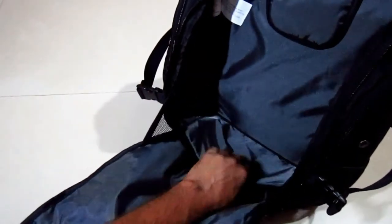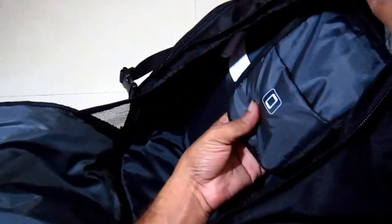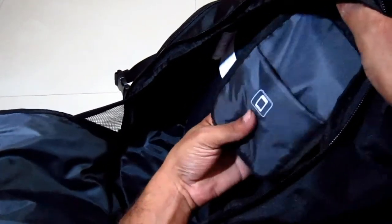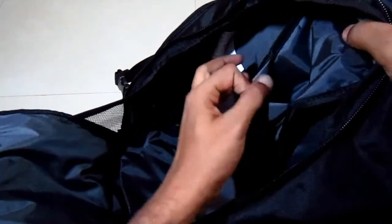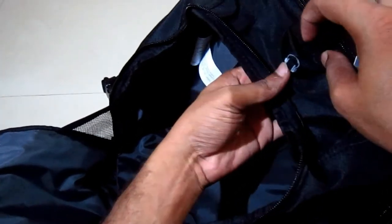There is padding down there. In here we can put two pairs of clothes and shoes if traveling for a short period of time. Up here we can put our iPod or phone, and from this inlet we can pull out the headphone cable — so this is really great.